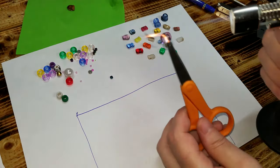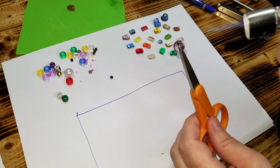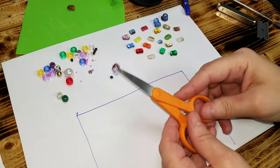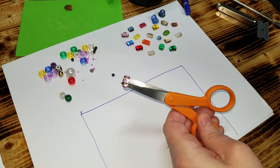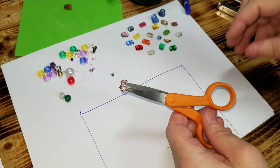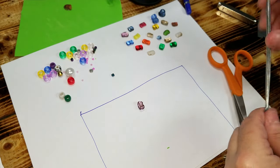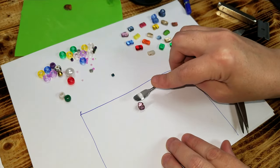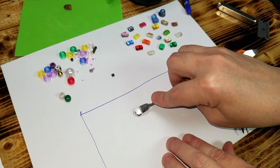I'm just using a micro torch. You're going to heat the bead up — be very, very careful when you're heating it. Once it's heated, you want to open the scissors just a little bit. Once you have it heated and opened, go ahead and press it down.